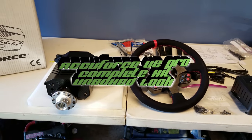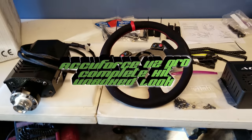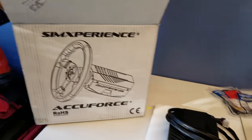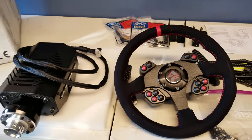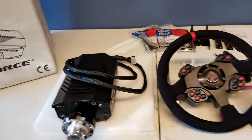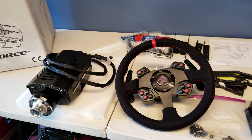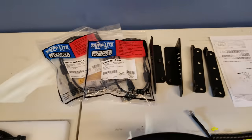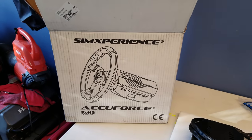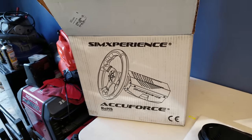What's up sim racers, this is Larry at TJR Sim. Today we are looking at the unboxed version of the AccuForce V2. I know you have seen plenty of these over the years, but I will let you know what I found in the box. Obviously an AccuForce V2 Pro complete kit. I did it unboxed because I think unboxings take too long and people spend too much time on them.